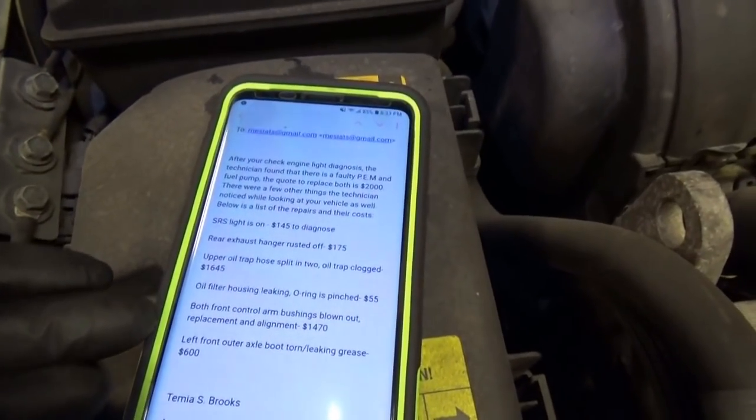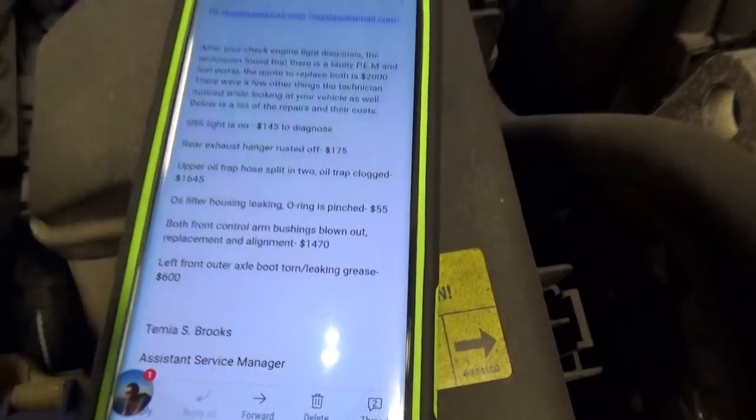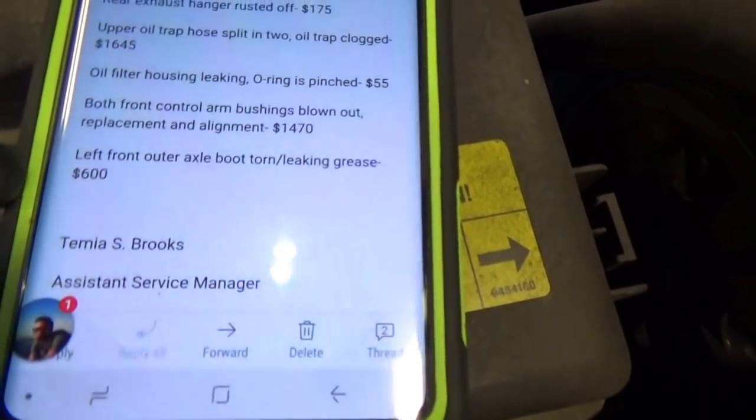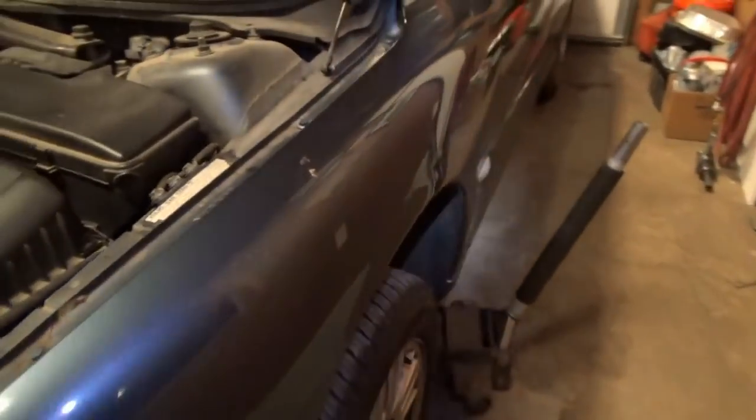Control arm bushing is blown out — replacement and alignment, $1,470. He's been driving like this for years; I already quoted him and he doesn't want to do the bushings. Relieve it. Last item: left front outer axle boot torn, leaking grease — $600. I looked at the left outer boot — it's not torn. The only place it was a little greasy was at this inner pinch clamp. I just tightened it up with some pliers. That's it, done, fixed. Not a big deal.